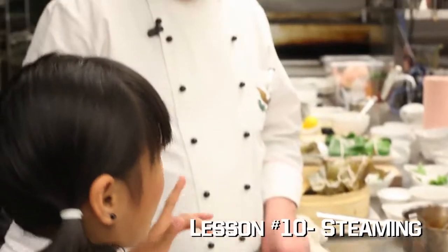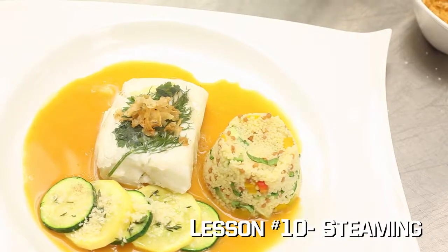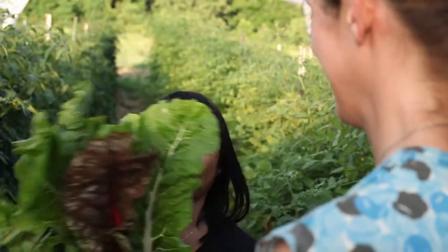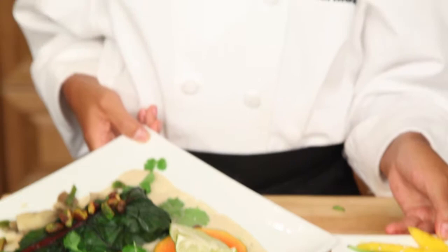Today, I'll be learning from a real master chef as he prepares steamed sea bass and Mediterranean couscous. Then I'm off to Three Springs Farm for some organic rainbow Swiss chard. And finally, back to my test kitchen to prepare a steamed halibut. All this coming up on The Culinary Kid.